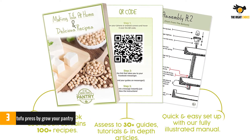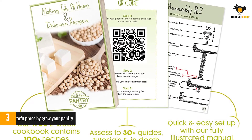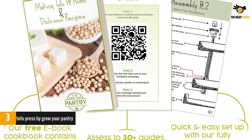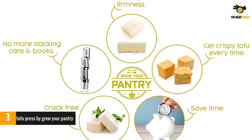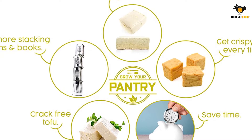The tray can double as a marinating tray when you go to season your well-pressed tofu block. While the material is very pretty and the whole contraption is nice to look at, bamboo tends to be porous and harder to clean than plastic or metal. You can clean and store your bamboo tofu press in the accompanying drawstring bag to keep it clean between uses.